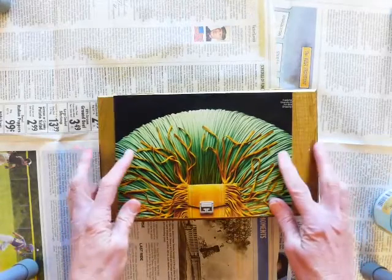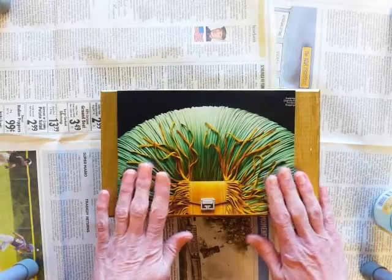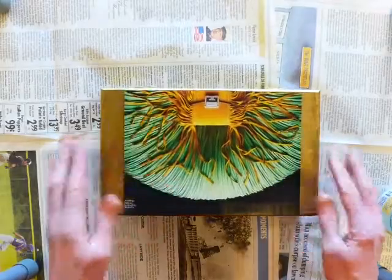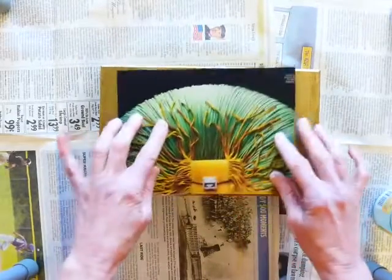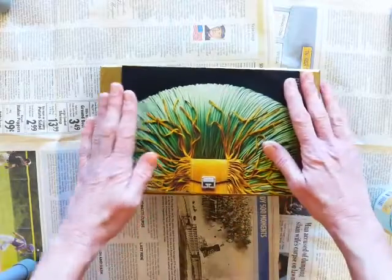I think what I'm going to do first is put this image onto the top of my box. Now I have to decide: do I want it like this — so when I open up my box, do I want to be looking at it this way, or do I want to be looking at it this way? And I think I like this way.